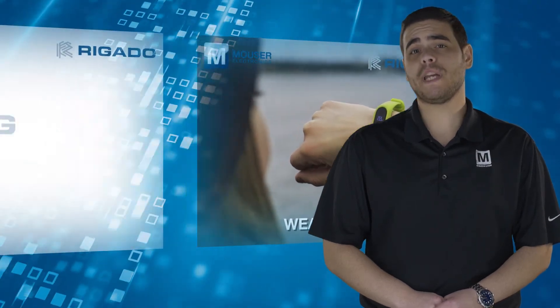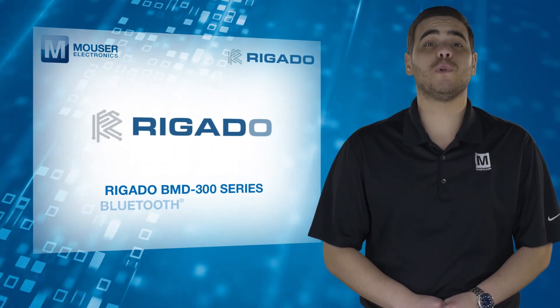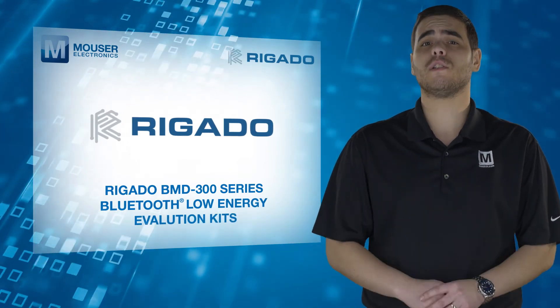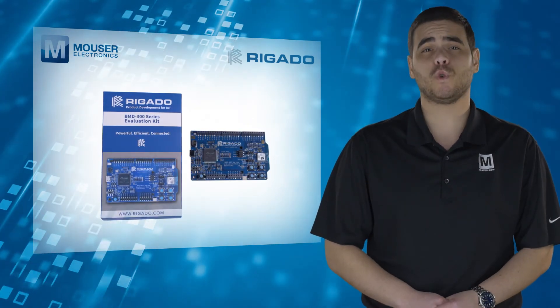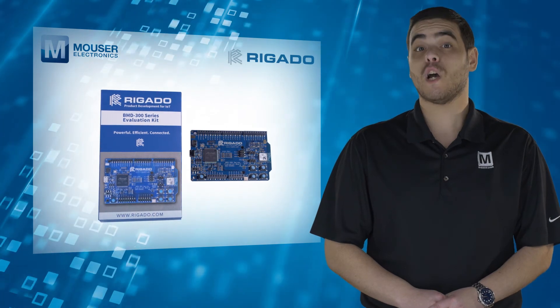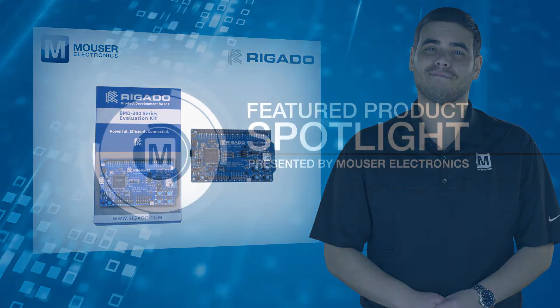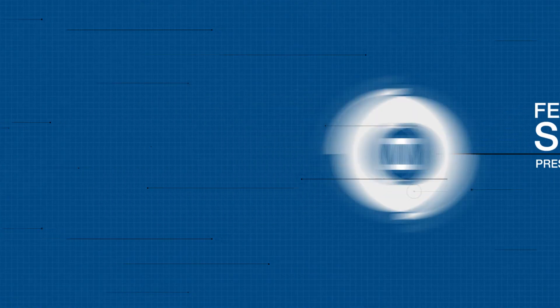The Rigado BMD 300 Series Bluetooth Low Energy Evaluation Kits provide a great starting point for almost any Bluetooth Smart project. For more information, visit mouser.com.